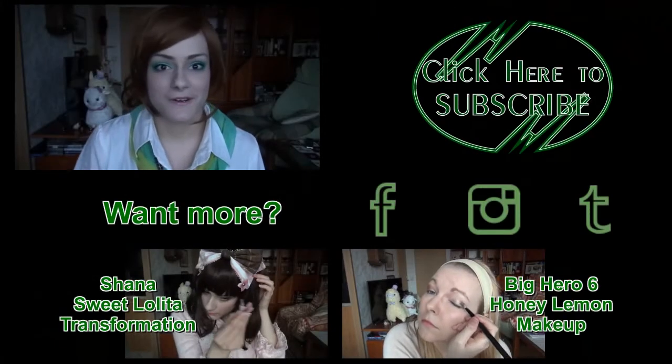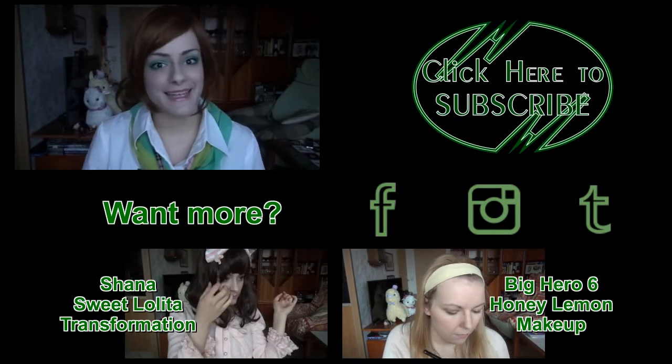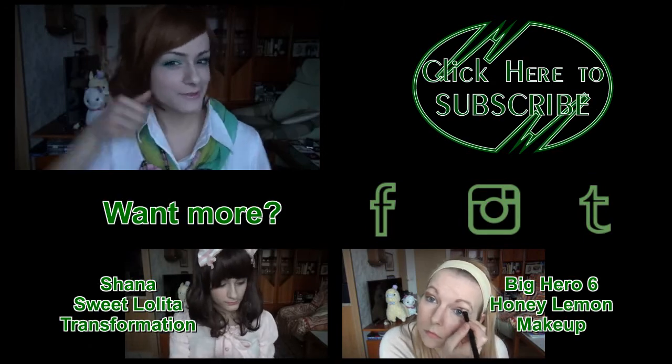And done! Good job on the Jupiter Power Makeup! Now just enjoy your thunder! This was our Sailor Jupiter Makeup. I hope you like it. If so, leave us a comment, feel free to subscribe, and give us a thumbs up! Bye!